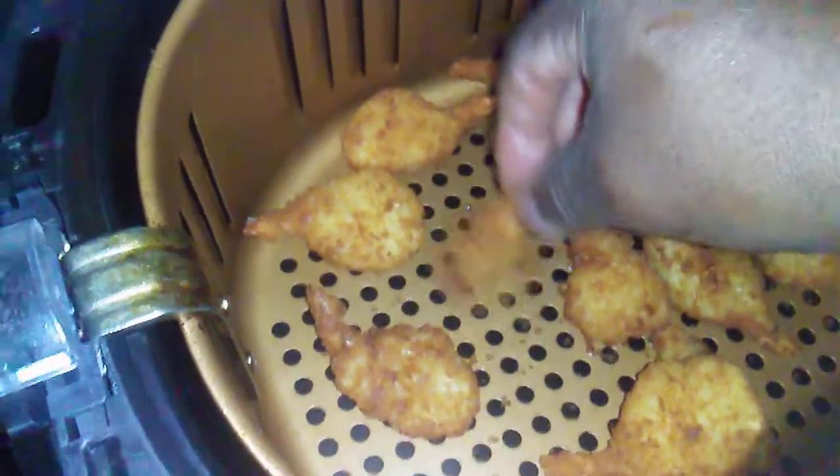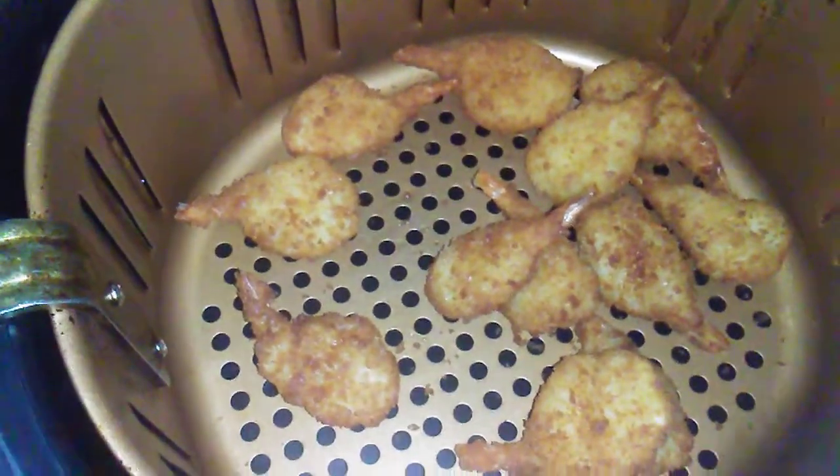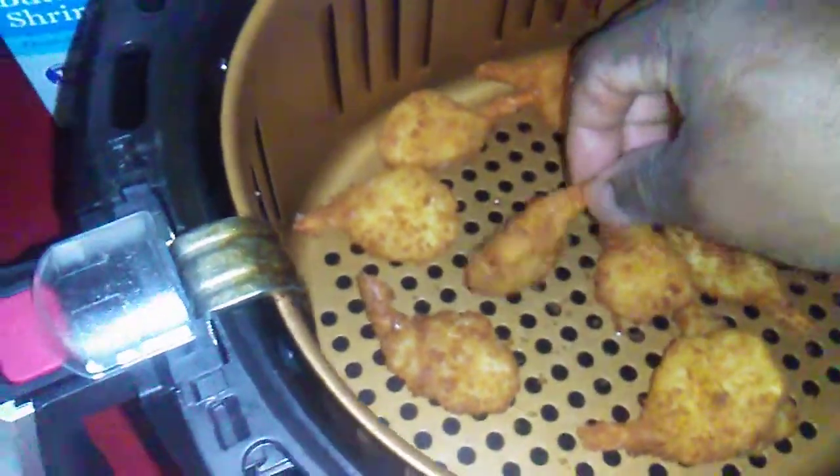You know the taste test is what you need. Let it cool down — still hot. All right guys, let's taste this bad boy.